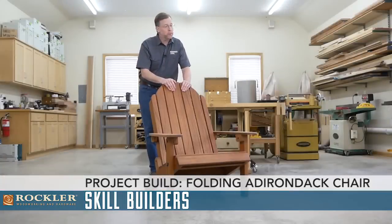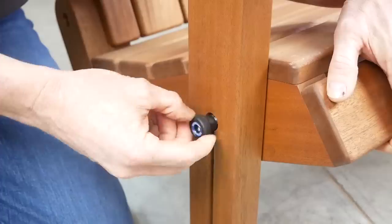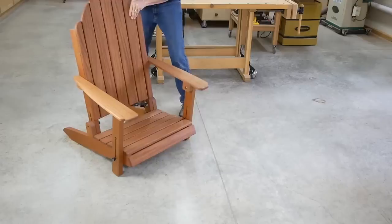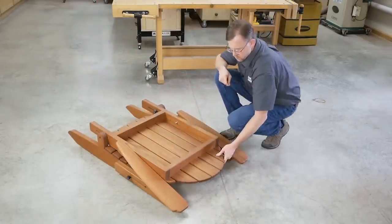This mahogany Adirondack chair probably looks like many others you've seen before or even built yourself. But what sets this one apart is by loosening four knobs, lowering the seat, lifting the back and rotating it forward, you can fold this chair up for convenient storage.